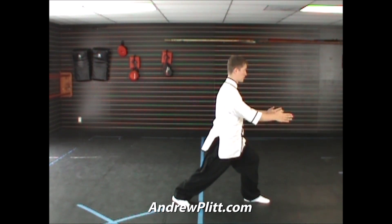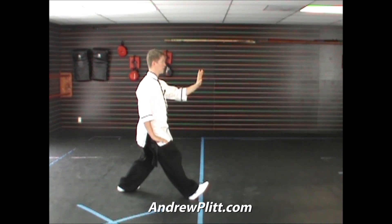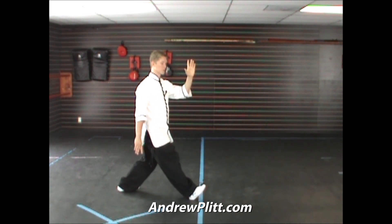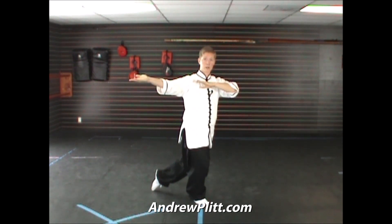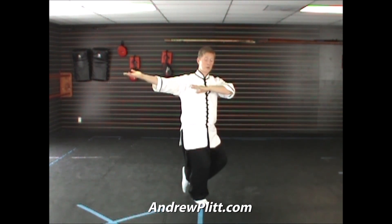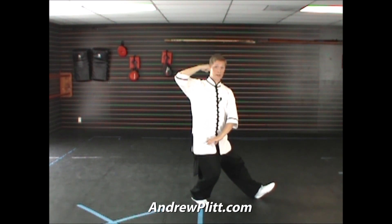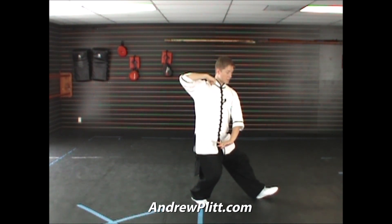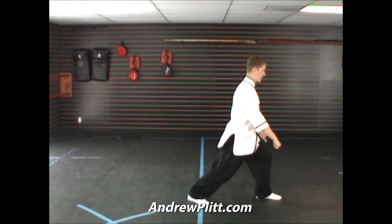Still facing to the north. From our last movement, facing to the north, rock back, turn toward the east. Left hand pushes across, drops down to shoulder height as the right hand sweeps up to shoulder height. Step through with the left foot, touching with the heel. As you sweep through with that foot, continue moving the right hand up and the left hand down. Right hand turns into a fist. Brush across the front of the body with the left hand, shift forward, and punch.